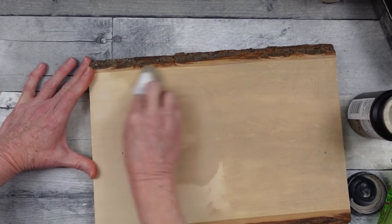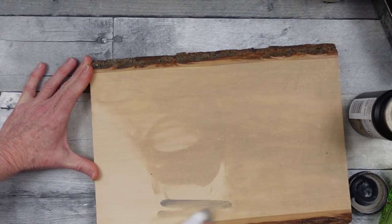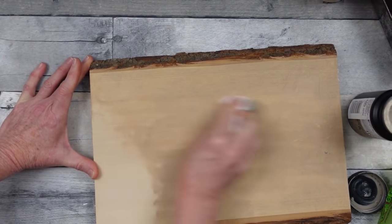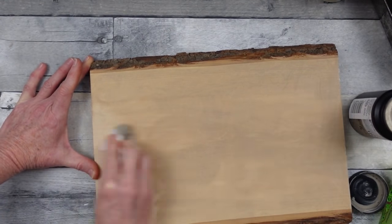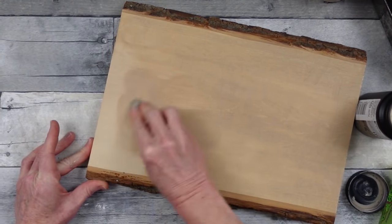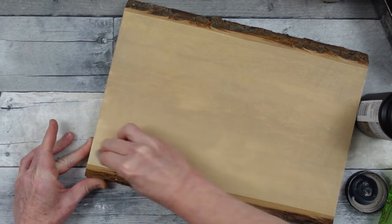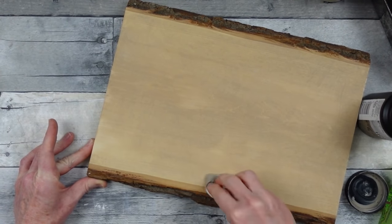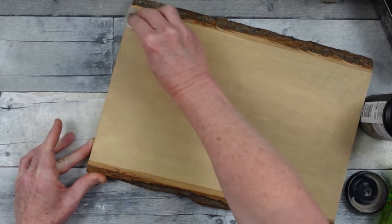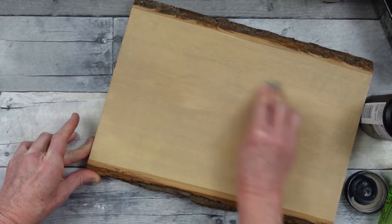Now if you chose to use these boards as charcuterie boards, cracker boards, or cheese boards, you would need to put something down on top to separate your food from your board — maybe some wax paper underneath it. But like I said, this is something I use in my home for decoration, and I think anyone who loves a farmhouse rustic feel would like to have something like this as decor in their kitchen — maybe on some open shelves above the cabinets.